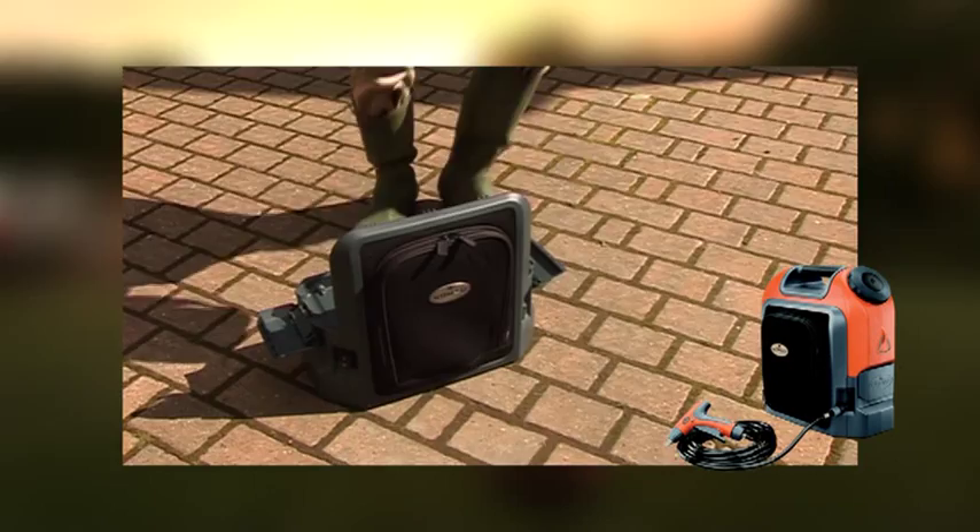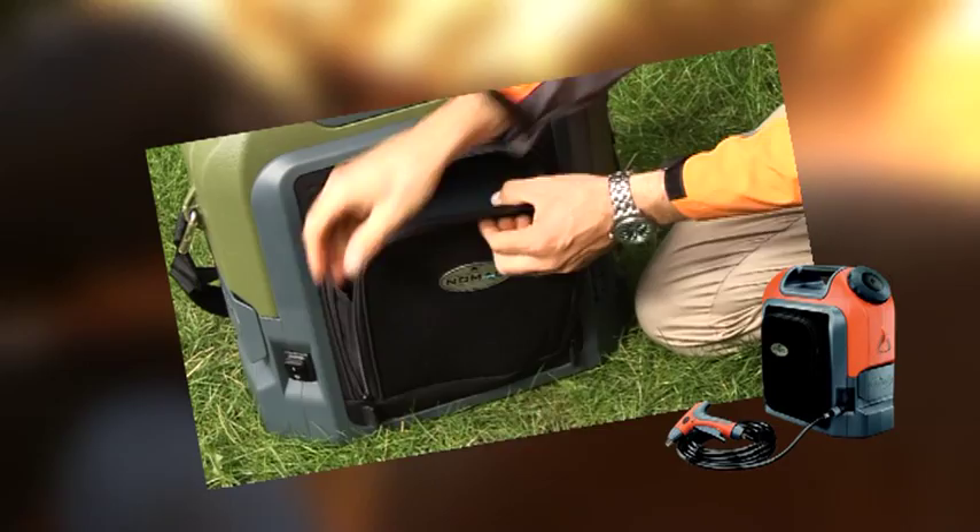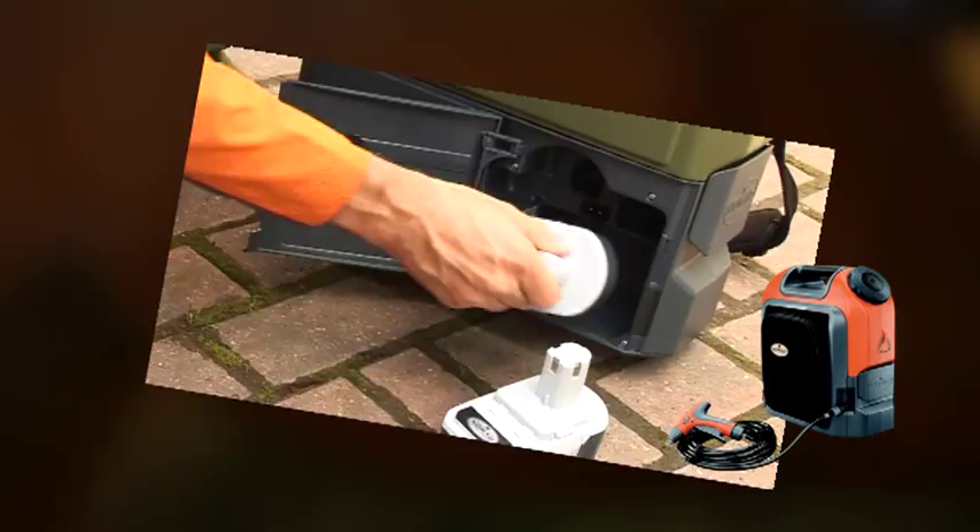A fully charged Nomad battery is enough to wash down six or more horses. Removing the battery takes only a second and recharging it is so simple. It quickly packs away in its own storage pouch, so it's all safe and handy.